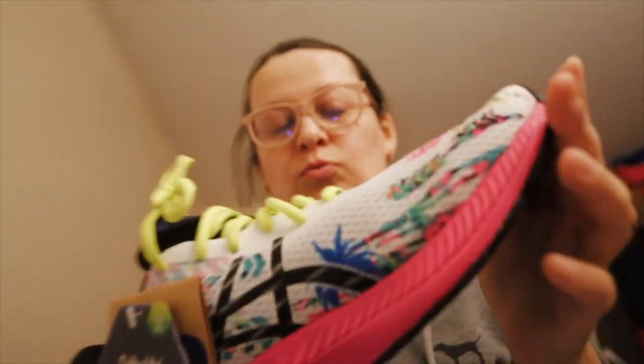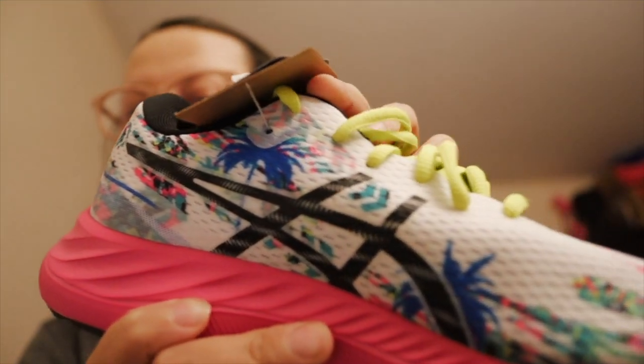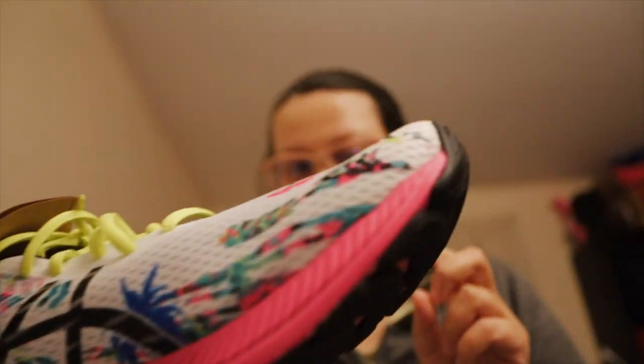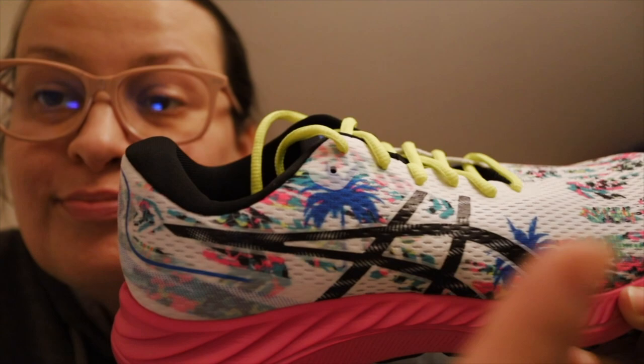They have a nice color combination, that's why I got them. They are white but they have colorful stripes — they will look like flowers. Here is the typical stripe of Asics. They have black, they have pink, black soles which are a nice color, and black and pink also. Really nice. On the sides they even have some palm trees — see, palm trees!